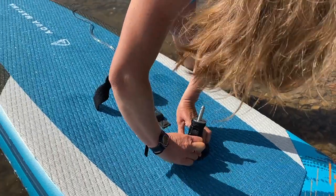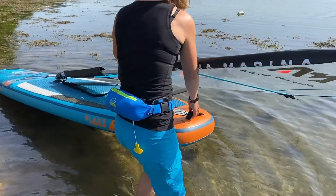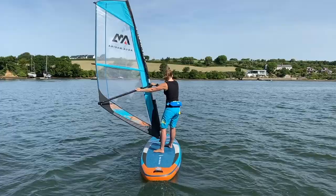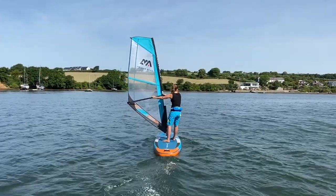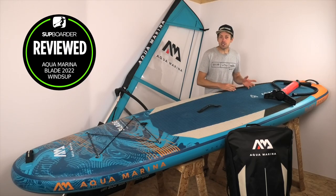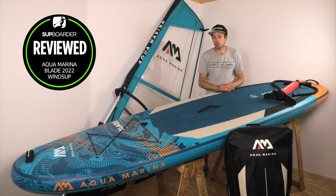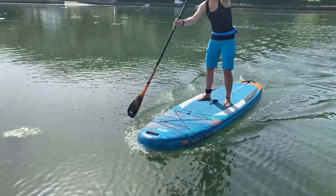Hey everybody, welcome back to another SUP Boarder video. In this video we're going to be reviewing the AquaMarina Blade Inflatable Wind SUP Board. If you're one of these people that maybe used to windsurf or would like to get into windsurfing but also really enjoy paddleboarding, this is a video and a board that you should potentially be checking out.